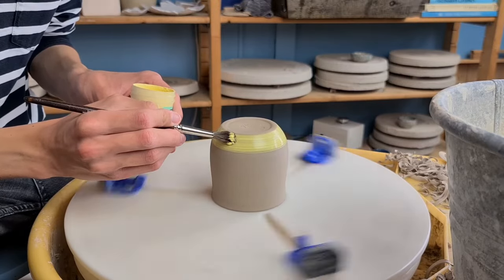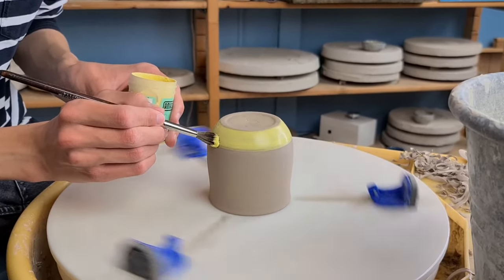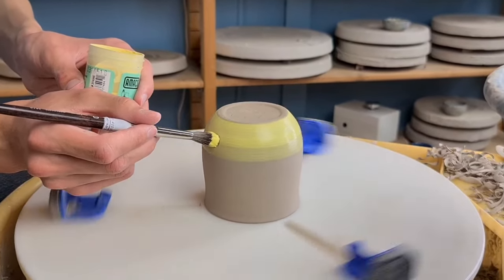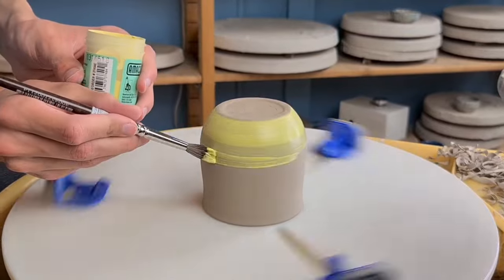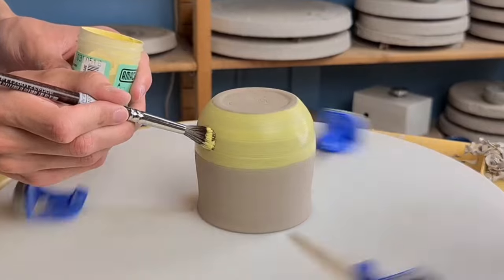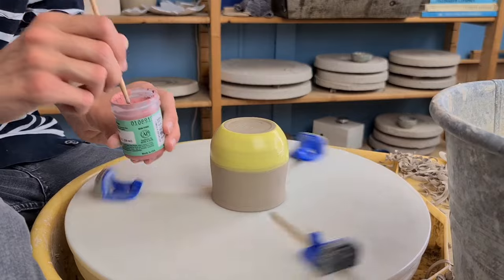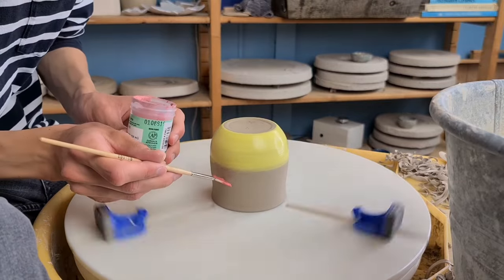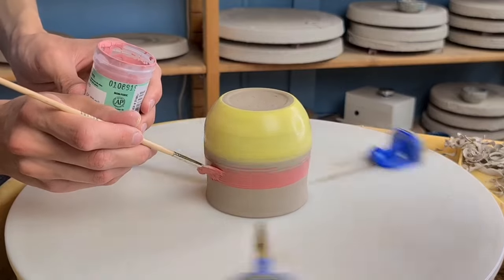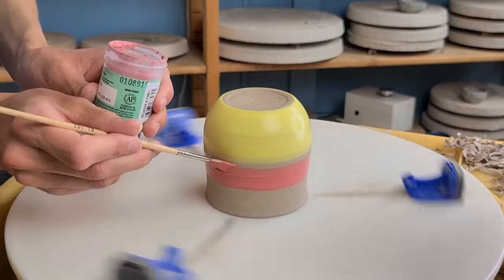I start at the lower part of the cup and I just keep adding more underglaze until you can't see the clay through it. And I try to glaze as evenly as possible. Then it's time to start with a second color. In my case this is red, but you can of course use other colors as well. I first make a red line separate from the yellow line before I start blending the colors.